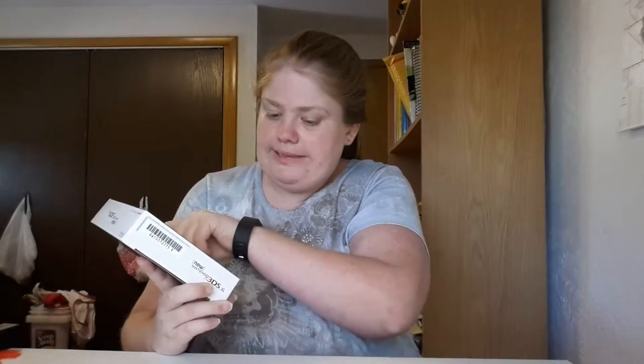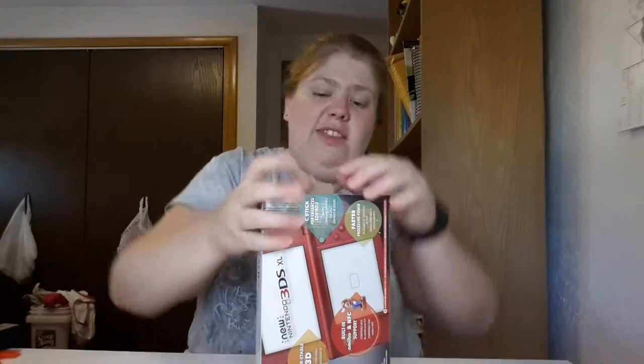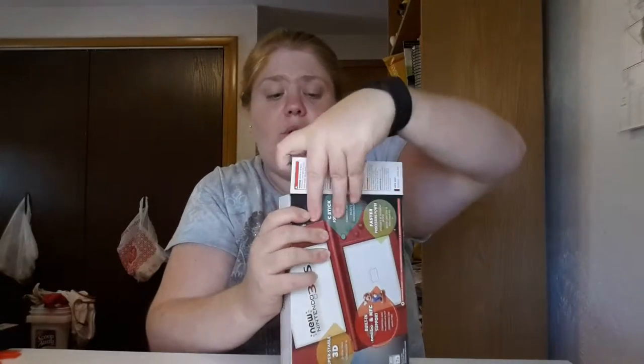I bought this one off Amazon. I sold my other one and got a $40 gift card from Amazon because I had some books to trade back in — that's why I bought it. I got it in red because the only options I had were red and black; other colors are insanely expensive.